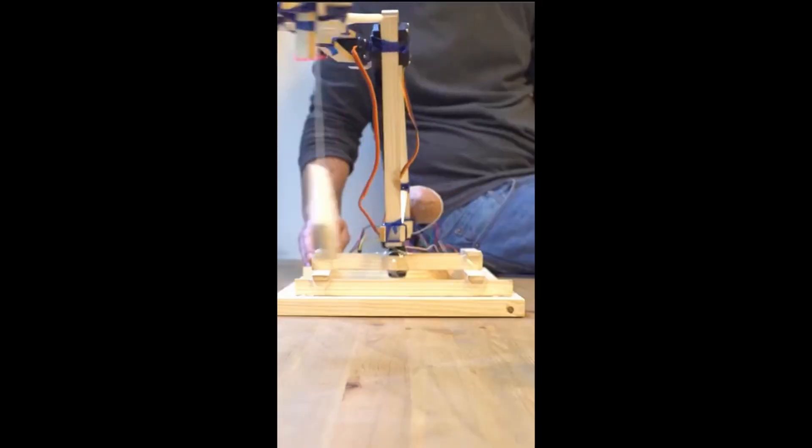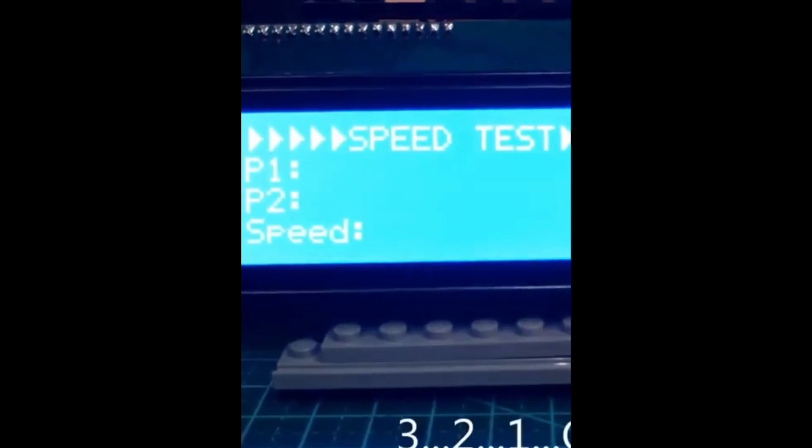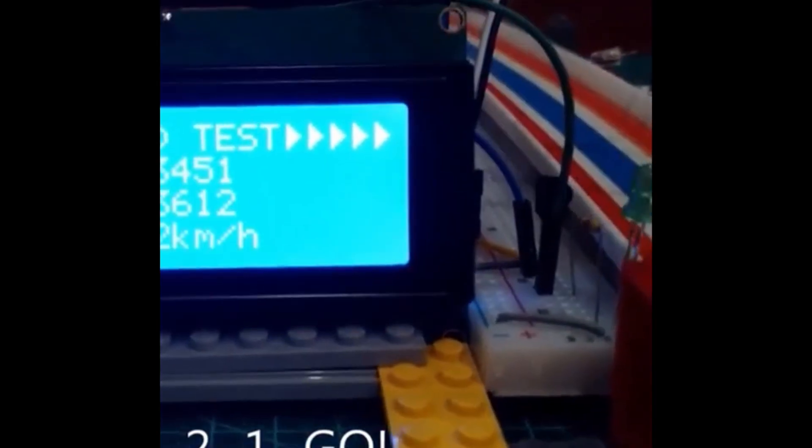Anyways, there is an amazing robotic arm made with recycled materials. Coming up, a speedometer of cars made with Arduino. This detects the speed and tells on the screen right here.